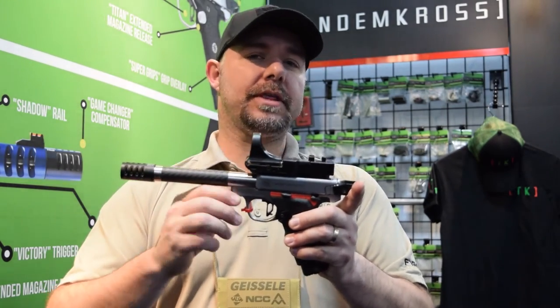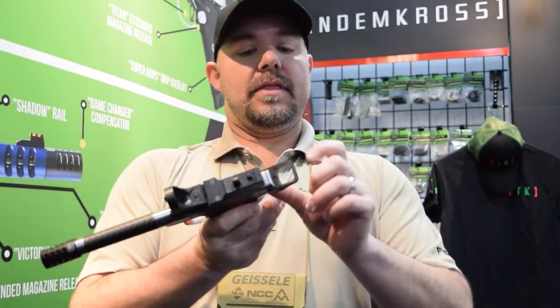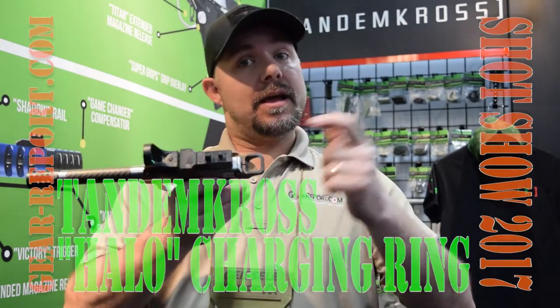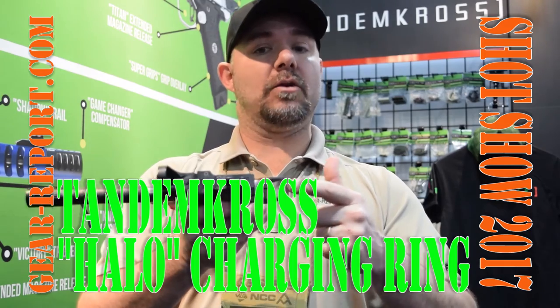Those are some of the things we're going to be able to test out for you. The other thing we're going to talk about is their halo ring — you're going to be able to charge the gun really easily using the halo ring.